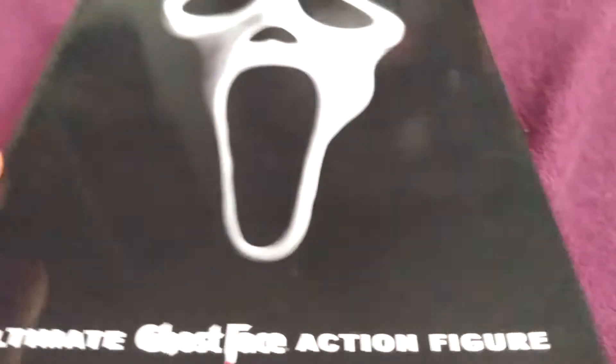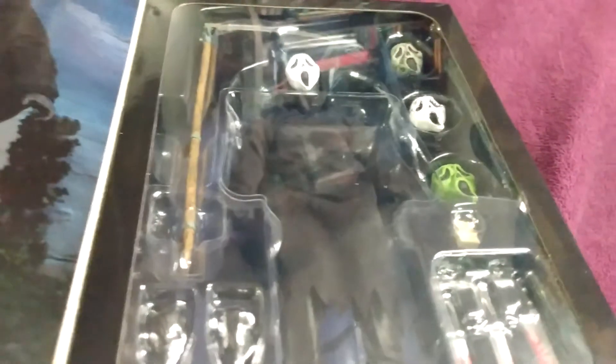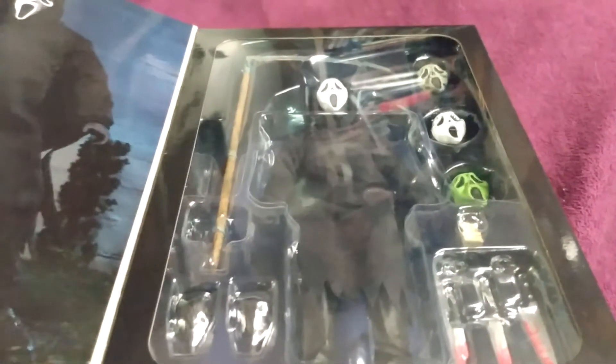It is definitely the killer of Scream. I don't know which version it is — they all pretty much look the same, you know, one through four, and then of course the third season of the TV series. As far as I'm aware, they have never made an action figure of the first and second season or the Halloween special they did on MTV.